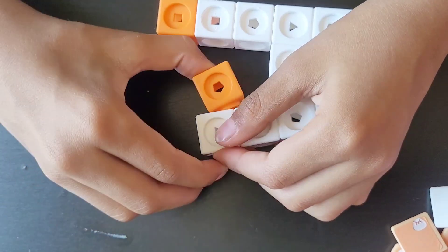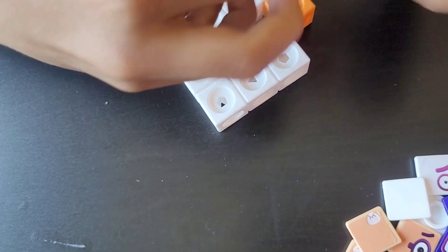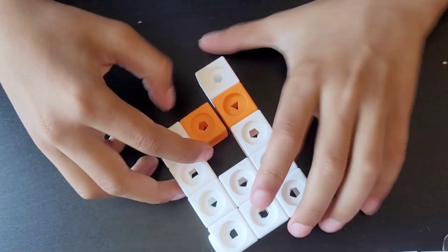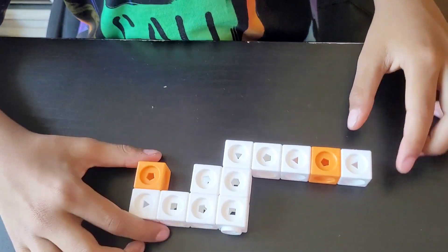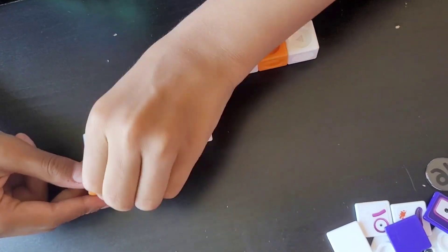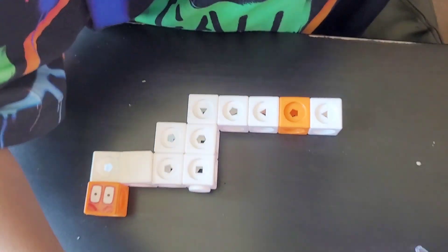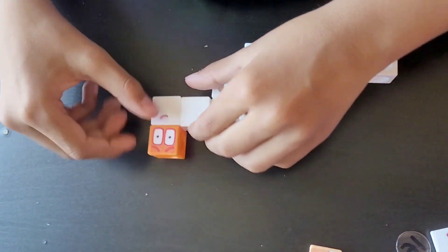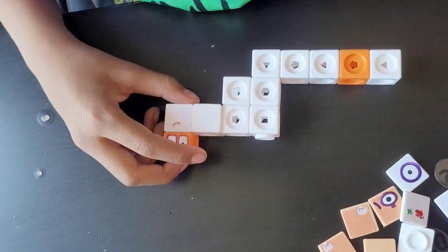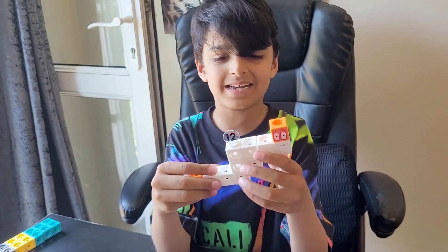We're going to move these blocks here because we also need to put the face on. Number block 12. I'll swap the order of the colours and make it like this, then turn this around. Now I'll put the face on — here's the first part. I'll add more white faceplates as well, and this is the second part. I'll add more white faceplates and put the number link. And this is our number block 12.